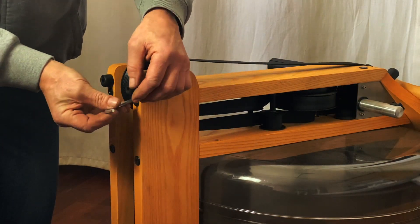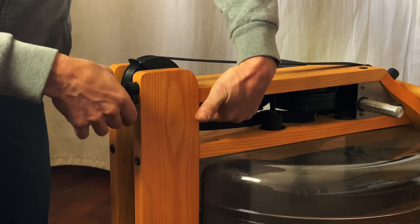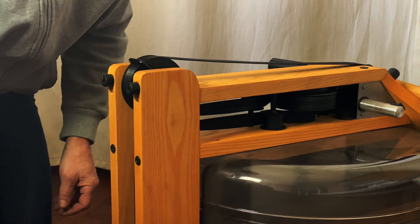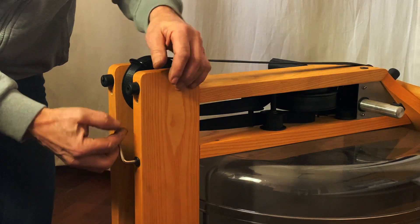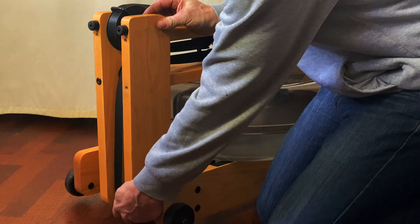Remove the two upper screws and the lower one on the same side as you've also removed screws from underneath. Remove the loosened riser.